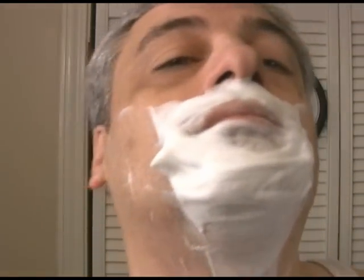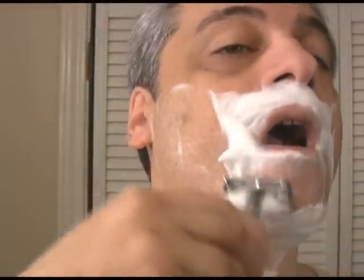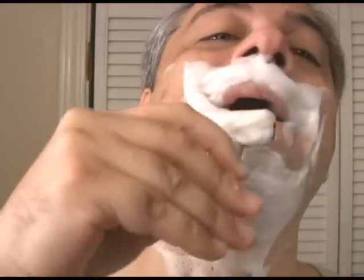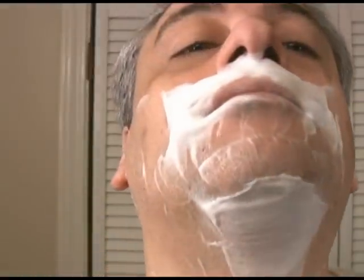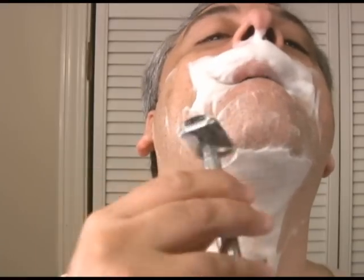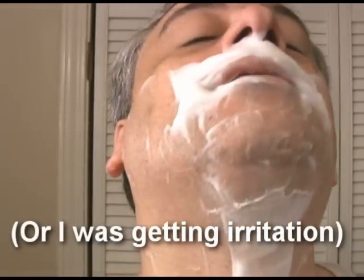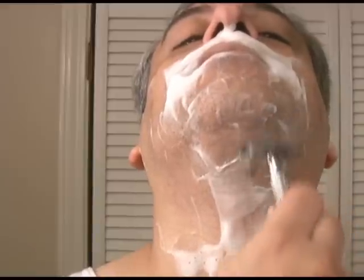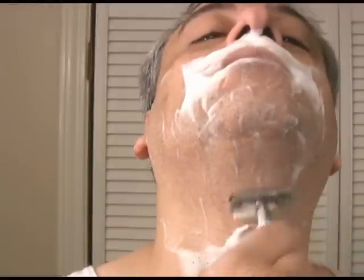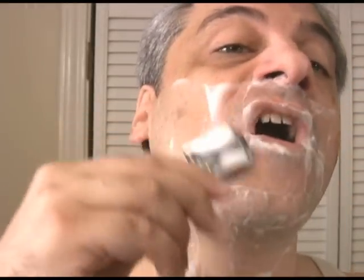I always shave straight down for this first part of the shave, even though the grain of my stubble doesn't necessarily go that way. I've found that going straight down is the easiest way to maintain a good razor angle, and as long as I've made a proper lather, I won't have any problems. If I were shaving with a multi-blade cartridge, I would definitely shave with the grain though. Pay special attention to highly contoured areas like around the nose. Although it may look like I'm shaving over the same area again and again, I'm actually changing the position of the razor just a bit to cover the curved areas. And don't be afraid of moving things out of the way when necessary.